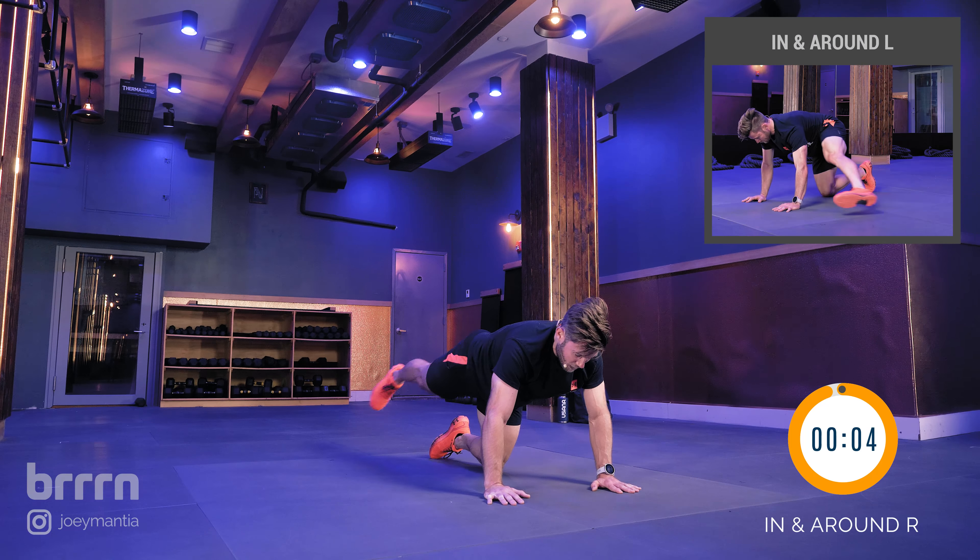We're going to go into two leg lowers. In three, two, one — and two leg lowers. We're here, just lowering the legs, nice slow and controlled. We're 30 seconds here, 20 to go. Control the motion — don't get lazy with your knees, try to keep them straight. Keep the small of your back engaged to the floor, push it down. We're going to rest in three, two, one — rest. 30 second rest.